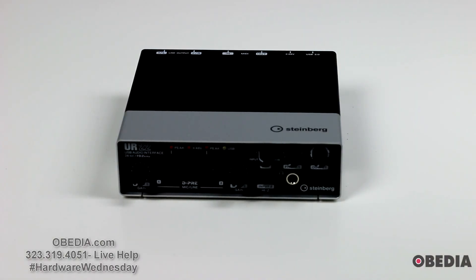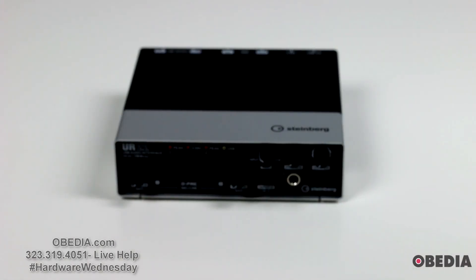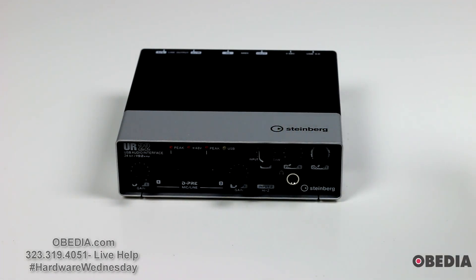Let's just talk about what you've got input and output-wise on the device. On the front of the UR22, you're going to find an input gain knob for input number one and an input gain knob for input number two as well. You'll also find a High Z control for input number two, for being able to switch High Z right there. You'll also find a knob for controlling input mix and DAW mix, which is going to allow you to monitor directly off of the inputs on the UR22.